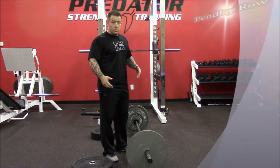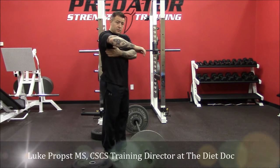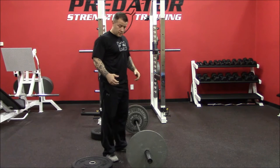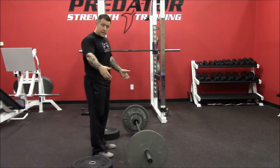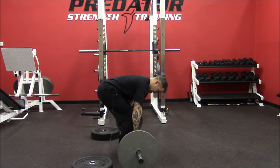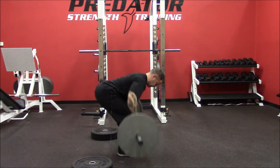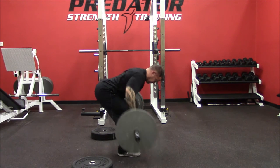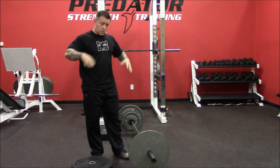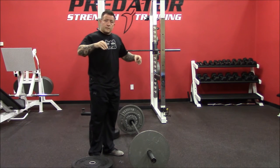For the pendlay row, we want to get in a very horizontal position — good lat activation, really sink that shoulder blade down and get a good solid row, dead stop off the ground. When we have 45s, it's not that difficult to set yourself up in a good position, depending on how long your arms are, to get a good pull straight from the floor. Keeping a good back angle, hips are solid, everything's nice and safe through the lower back.